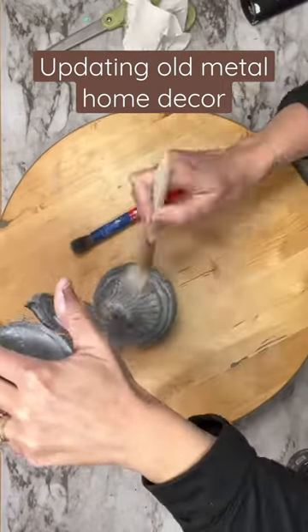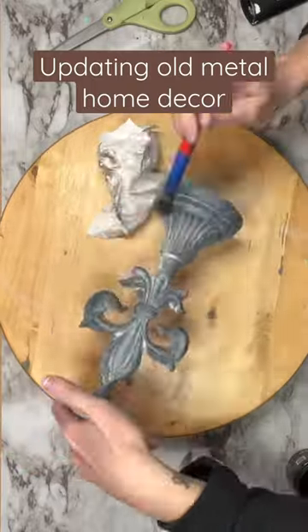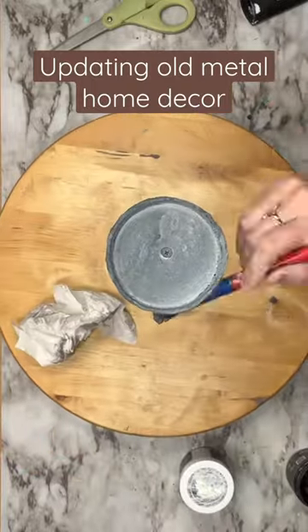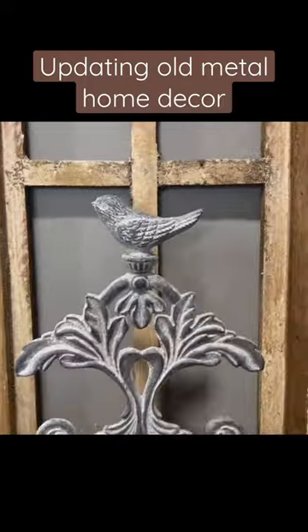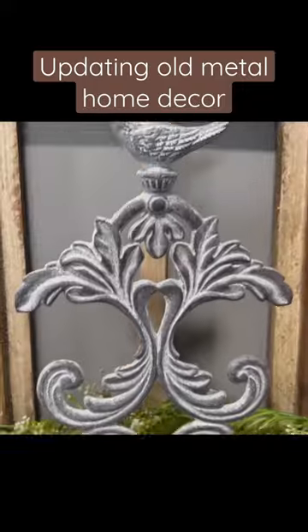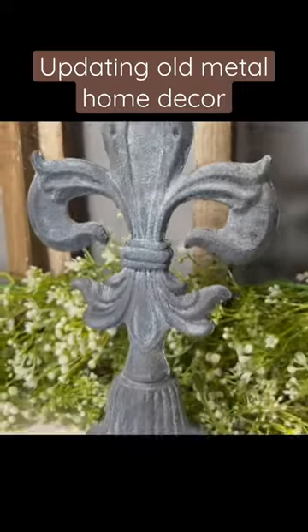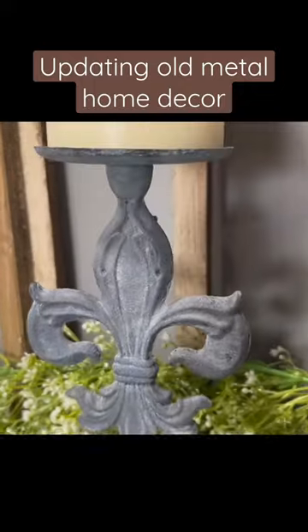I got some dark wax as well and put a little of that on there so it looked gritty and old. This is just such an easy way of taking metal decor and giving it new life. Both of these pieces sold right away on my website. Hope this gave you some good ideas for updating old home decor.